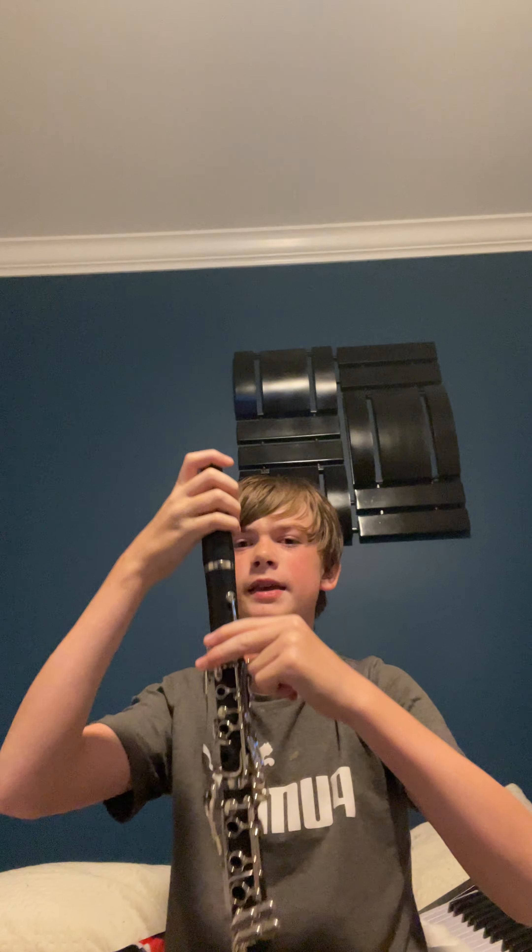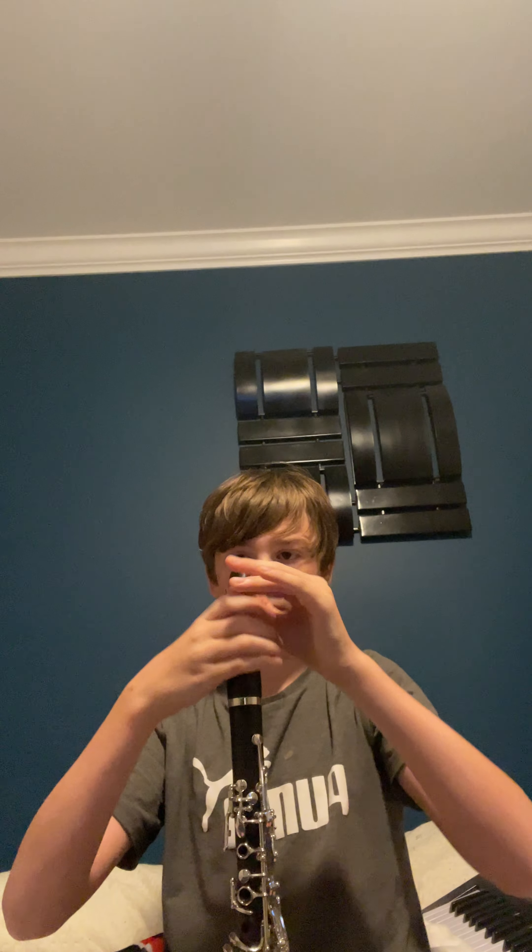Put the reed where it's almost lined up with the mouthpiece but there's a tiny gap you can barely see. I accidentally overdid that. There's just a tiny gap, and then you screw the ligature in to hold it.